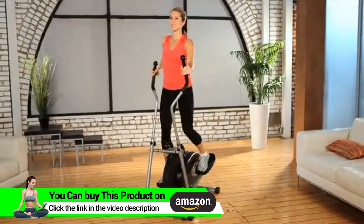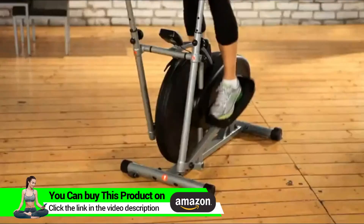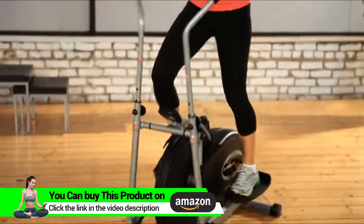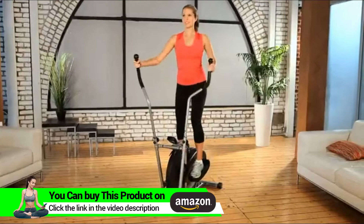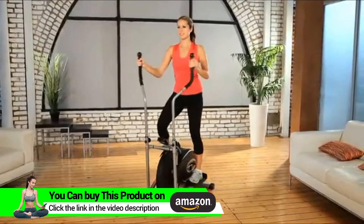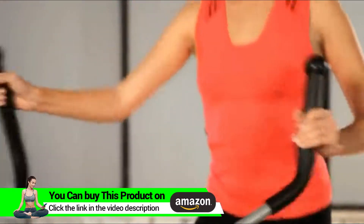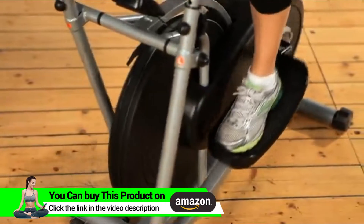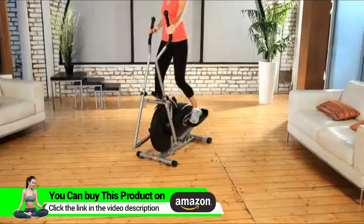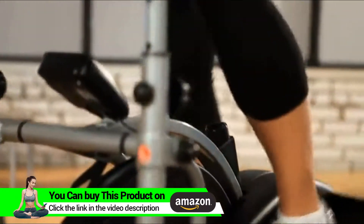The Exerpeutic 260 Air Elliptical is compactly designed for places where space saving is a priority. It can handle up to 260 pounds of user weight, providing a zero impact exercise experience without causing harm to hips, ankles or joints. It will burn calories while at the same time exercising your thighs, calves and overall leg muscles.